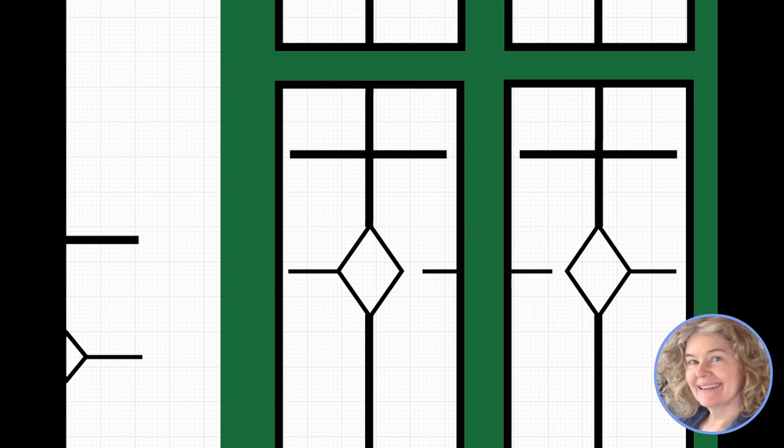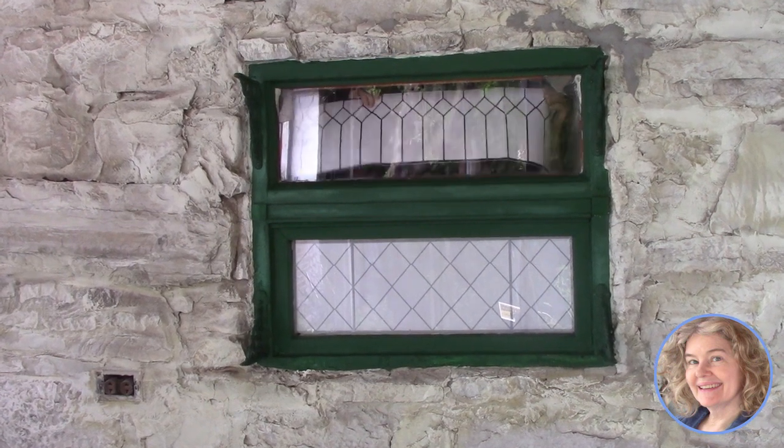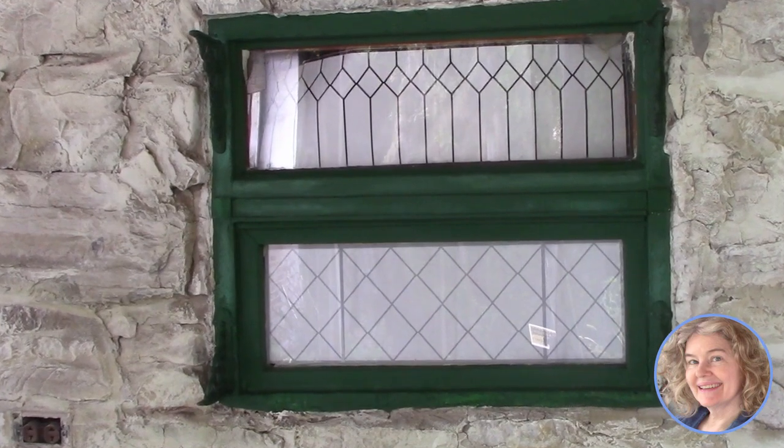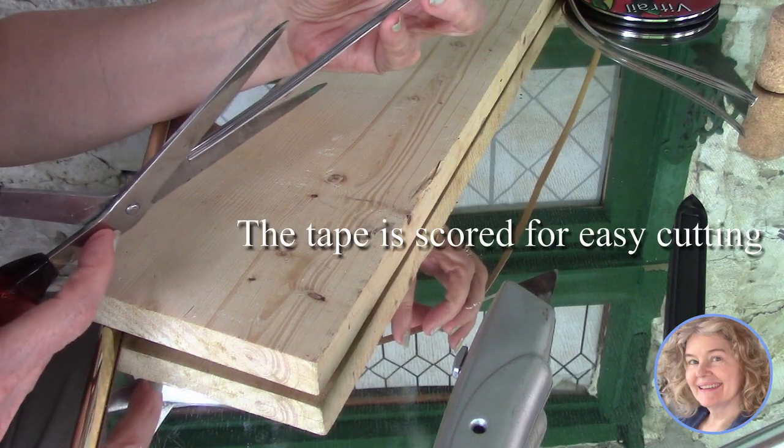We decided to skip the glass paint and frost effect altogether. But whatever pattern you like, working on grid or graph paper is a must. We drew our designs on the computer, but taping together graph paper and working in pencil will work well too. We didn't regret taking a lot of time to get our patterns just right, because the next step — applying the tape — is almost a piece of cake.